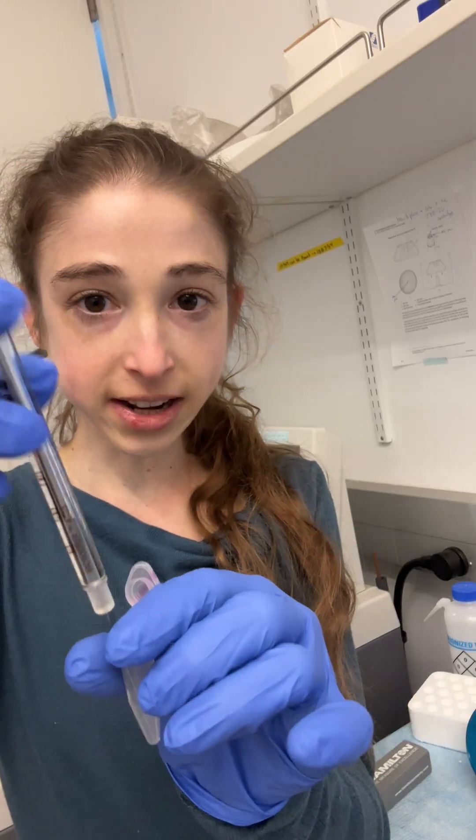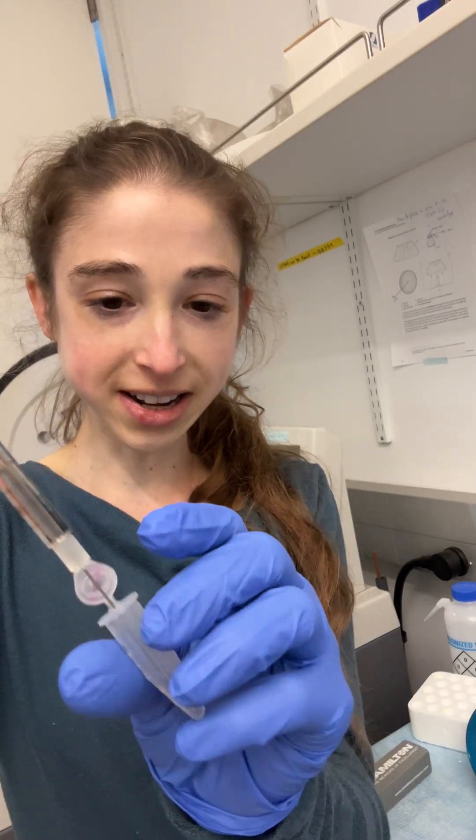Voila, I'm ready to go inject. I went slow so I didn't get bubbles up here, and I went slow so I didn't get bubbles down here, and now it's ready to inject.